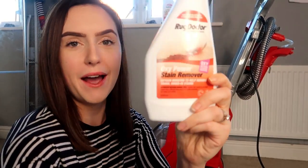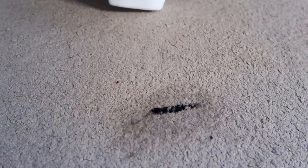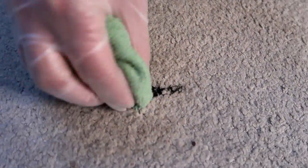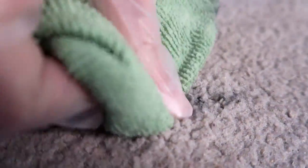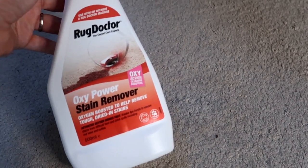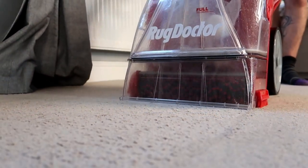To start off with, I'm upstairs in the bedroom. There's a really annoying mascara stain on the carpet, so I'm going to tackle it first with the Oxy Power Stain Remover. I pop that on for a few minutes, dab the stain really gently, and before our eyes — literally — it vanished. And that is after just one application of the Rug Doctor stain remover.